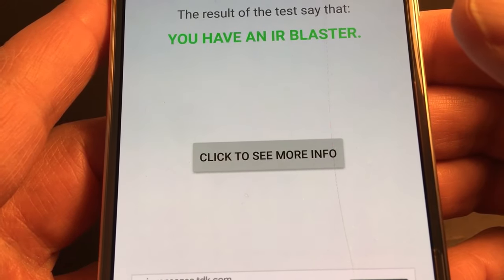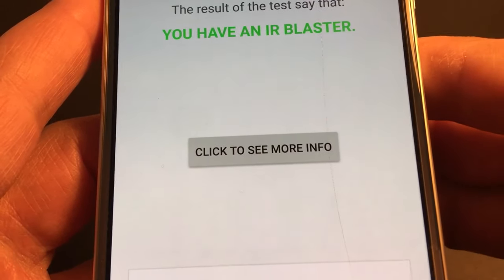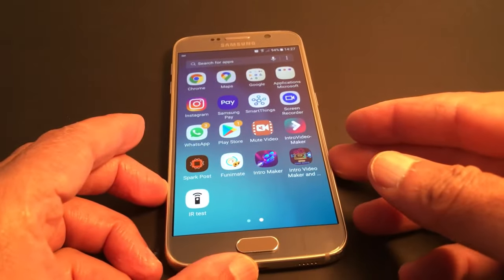If you have that in green, it says you have an IR blaster, which means you'll be able to use your phone as a remote, no problem. That's what I wanted to share today — please subscribe and leave your comments if you have any questions. Have a good day!